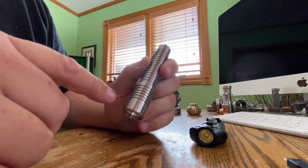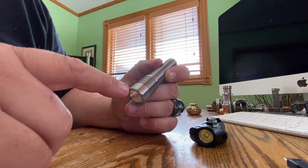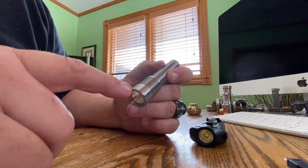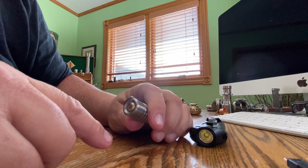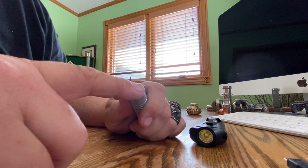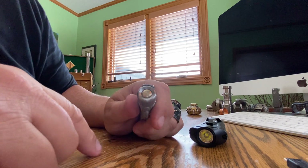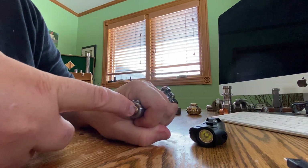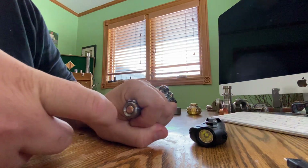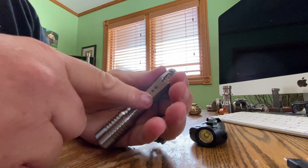I'm actually having Devin Bauer — Sigma Lights on Facebook — make one out of bronze. Bronze is a very great material also. But look at how nice that recess is. I think it's the best clip, or best switch, in the business. Simple, great, and an over-ready pocket clip.